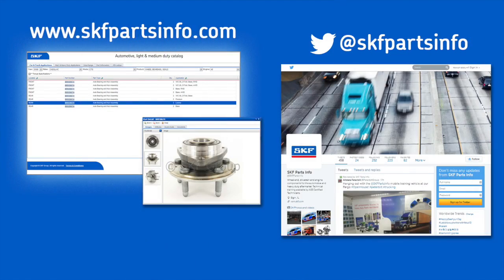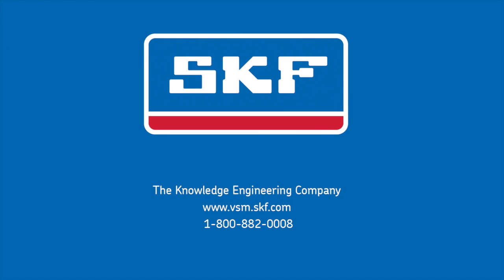For complete product information visit us at skfpartsinfo.com and follow us on Twitter at skfpartsinfo. For more information visit us at skfparts.com and make sure you check out more.